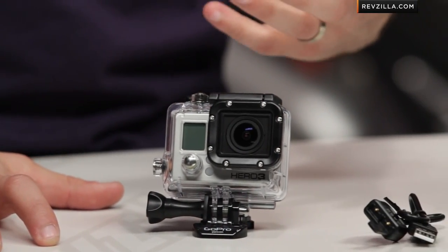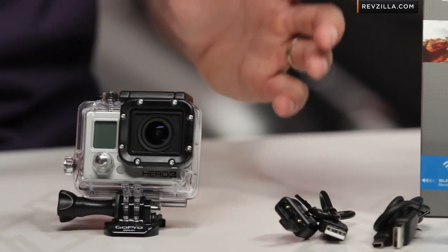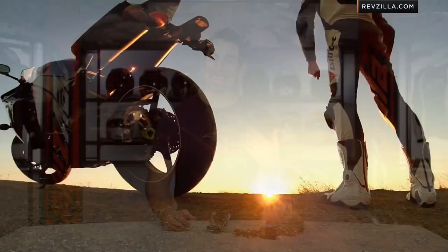The next step forward past the Hero 2. I have a Silver Edition in the box and a Black Edition out in front of me. There are key differences between the two, and I'm going to break those differences down while also incorporating what we're seeing as the next generation forward over the Hero 2. There's also a GoPro Hero 3 White, which they sell at big box retailers — we're not going to carry that, only the better ones.